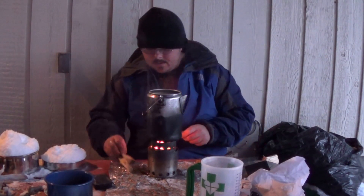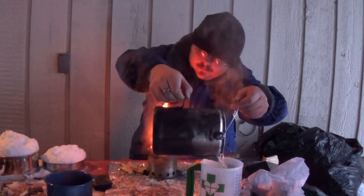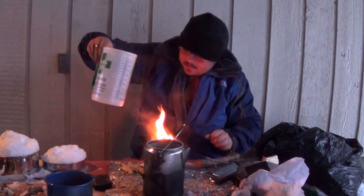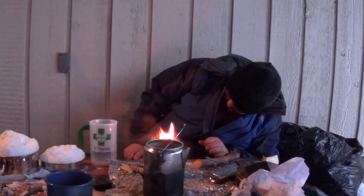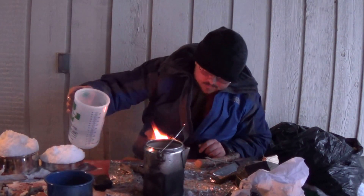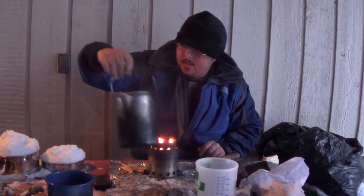Alright, it's all melted here. With this coffee pot full of snow, here's how much water you get — about eleven ounces of water for what I'd say about seven to eight cups of snow.